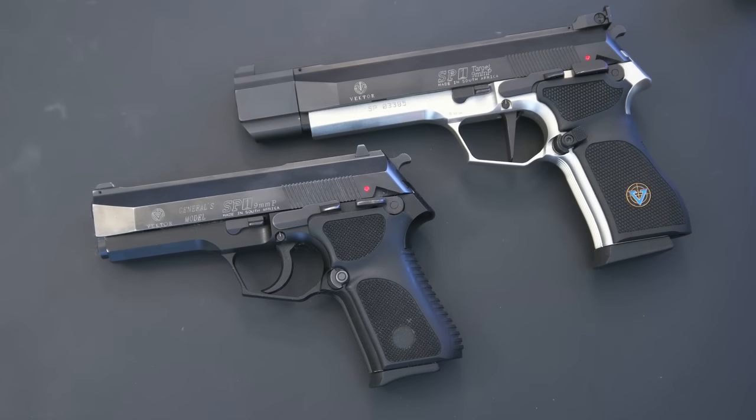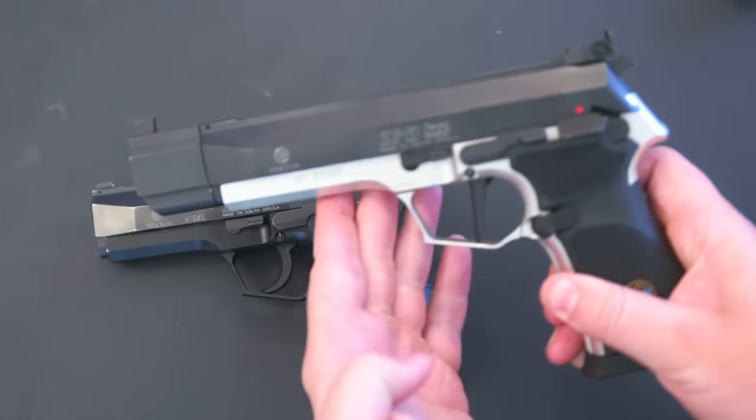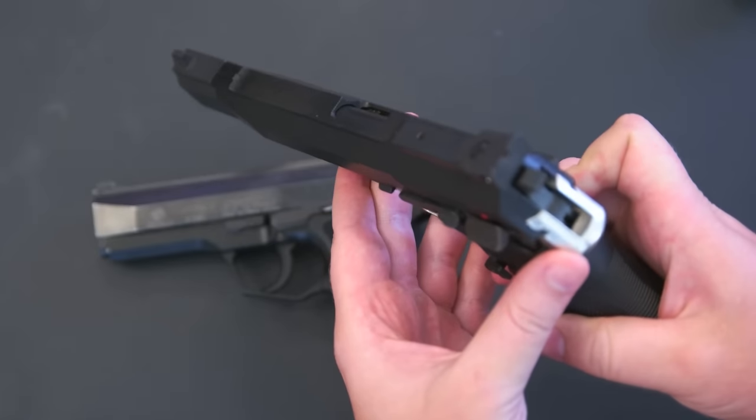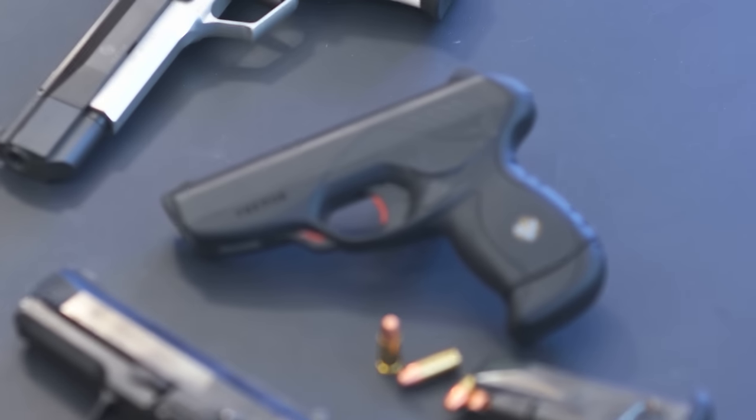A few months ago I made a review on the Vector SP-1 Target, which is essentially a single action only Beretta 92 clone made in South Africa. It's a well made gun and it shoots great, but at the end of the day it's hard to get past the fact that it's pretty much just a slightly exotic Beretta 92. When I feel like shooting something a little more Zeph, there's really only one option, and that is the Vector CP-1.